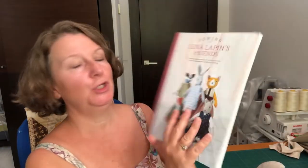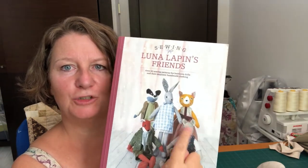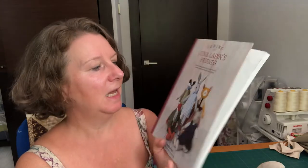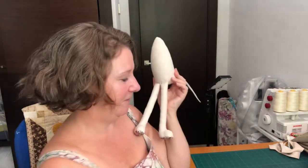Hello everybody, it's Claire here from Sewing by Claire. Today I thought we'd finally get on and get Wilhelmina Mouse finished. Wilhelmina is in book two, which is Sewing Luna Lappin and Her Friends - she's the little mouse. She's a really cute little character and I've been wanting to make her for a while, but I've just procrastinated. Apologies if you've been waiting - there is a video on how to sew her ears, however I've now lost her ears so I'm going to make new ones. I've got my dismembered Wilhelmina here - her arms are ready, it was just the head that I needed to do.